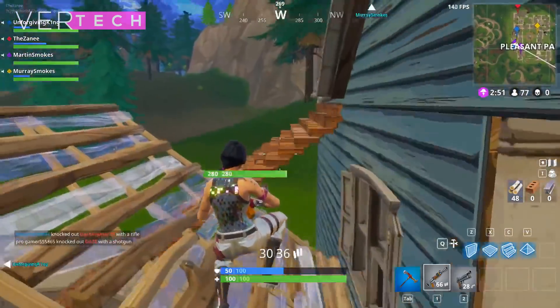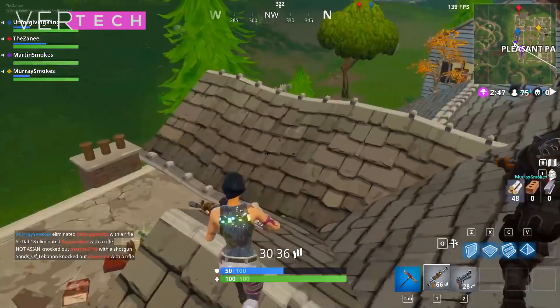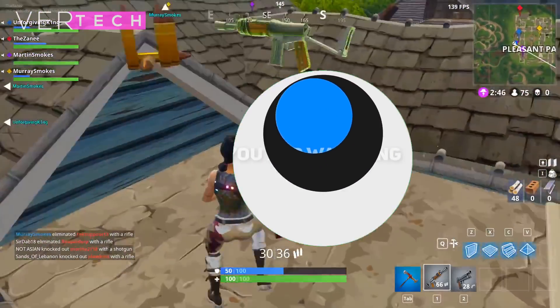That's it for the video guys, thanks for watching. Please like, share, and subscribe to this channel. I hope you enjoyed the video and I'll see you guys in the next one. Bye!